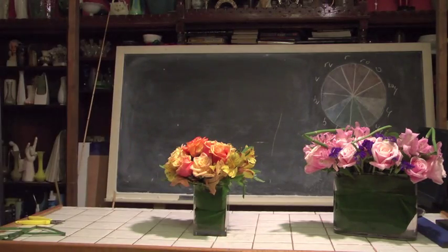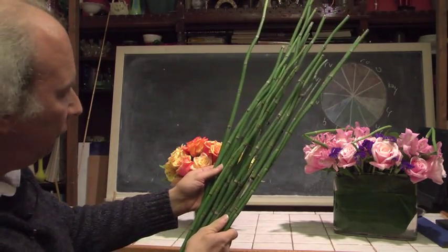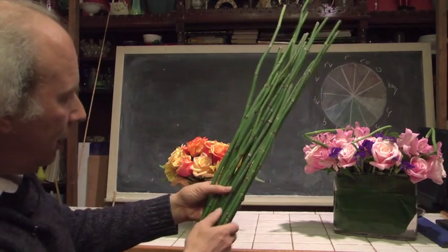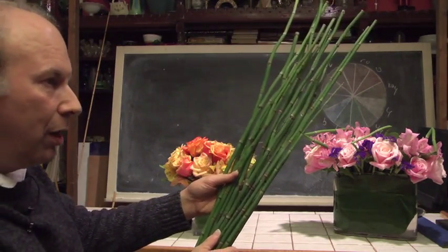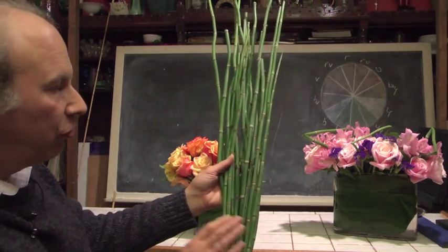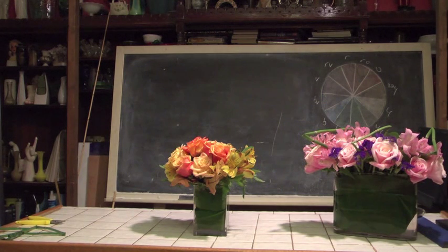What is equizetum? Well, equizetum is this stuff — also known as horsetail. Look at it, it's beautiful. It generally runs two to three feet in length. It's green, it can be bent, twisted, and we can do all kinds of neat things with it. We consider it a foliage but it's architectural, meaning we can come up with all kinds of shapes and things with it. It is truly incredible stuff. We can get it throughout the year and in this brief demonstration we'd like to give you an idea of just how much fun this stuff can be to play with.